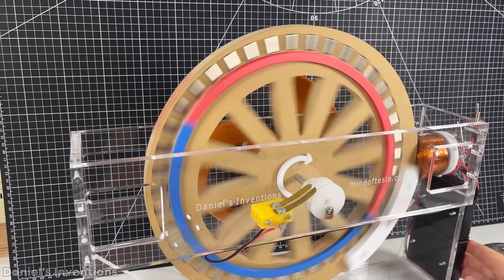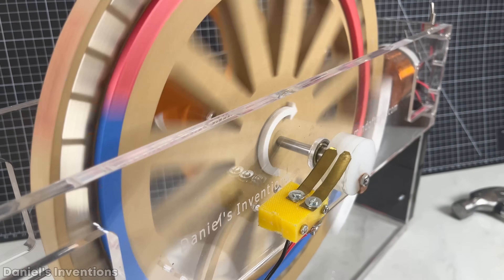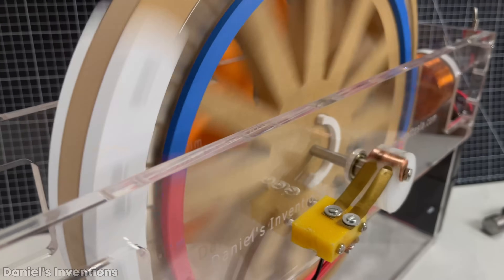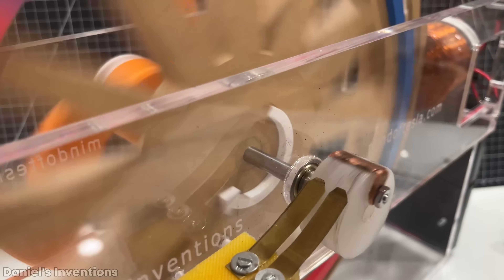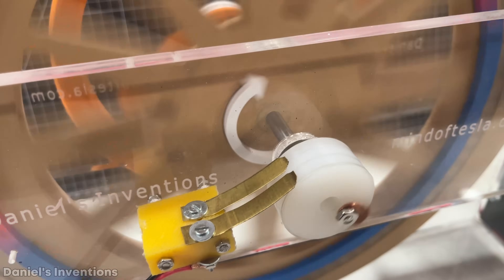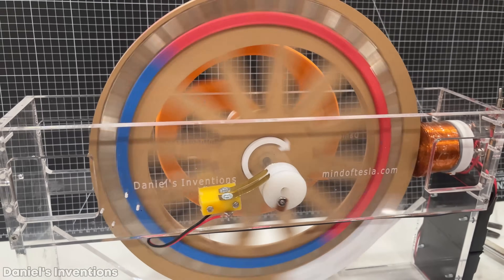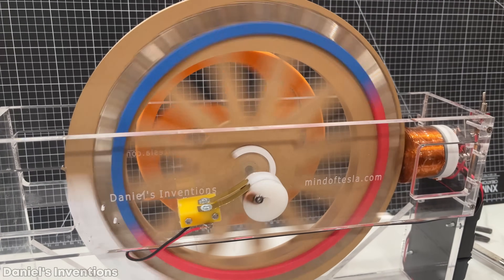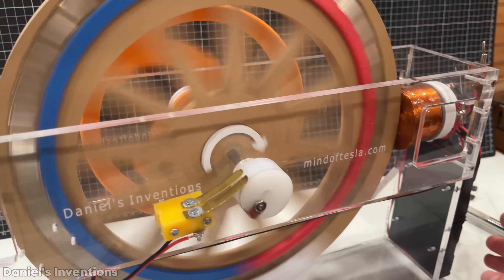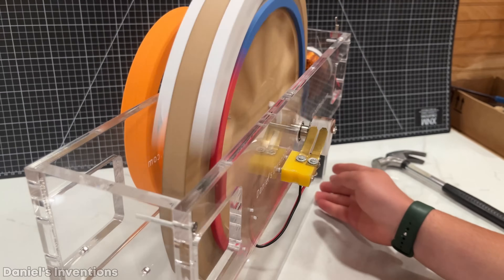With a single permanent magnet and coil on the stator, the rotor can achieve about 600 RPM, which is 10 rotations per second. Theoretically, with 6 permanent magnets on the stator and coils, this motor could reach a speed of 3600 RPM or 60 rotations per second, which is approximately what a standard induction motor operates at. The batteries will have to power only one coil at a time because they will all be spaced apart at a different timing.